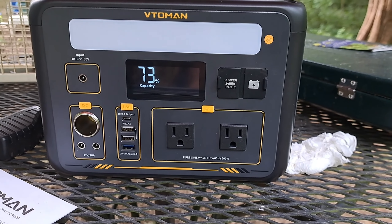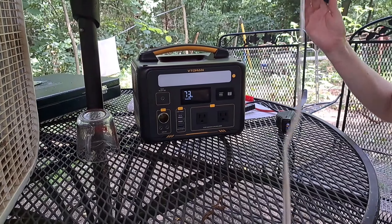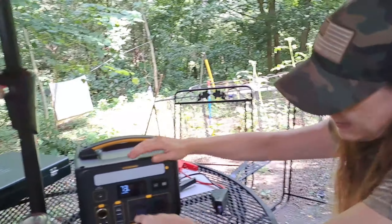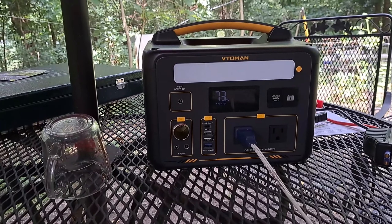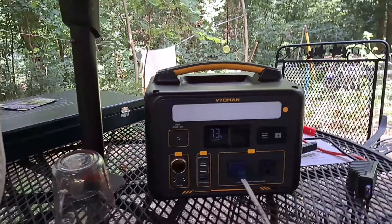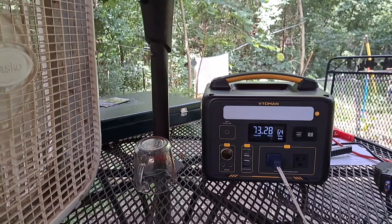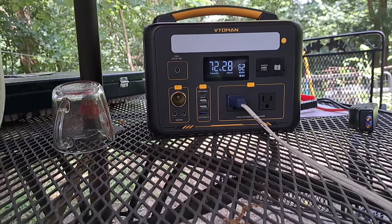73 percent capacity. Guys look at this - I'm fixing to plug in the fan that we've not been able to use, so let's see if this works. Turn it on. Okay, the AC... there we go. And we got fan! Yeah, so this thing's pretty cool. It's not very big - 600 watt - but definitely so far so good. I think it's called the Little Man... it's the VT Omen.